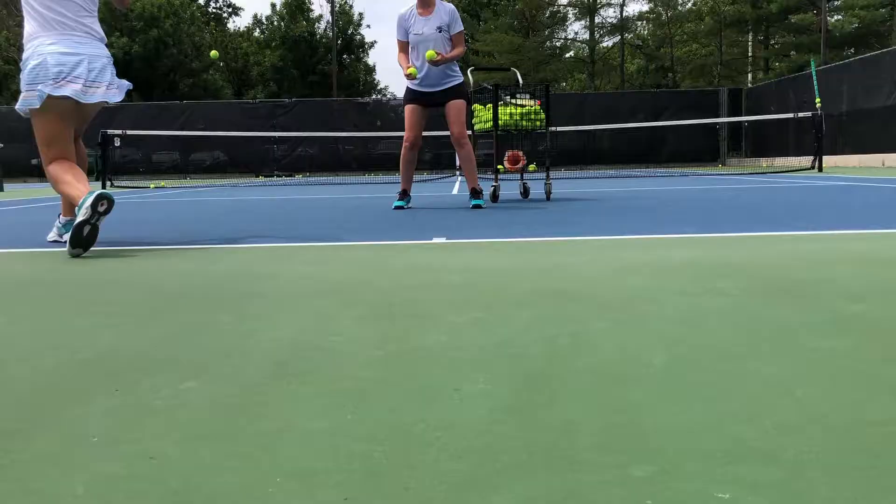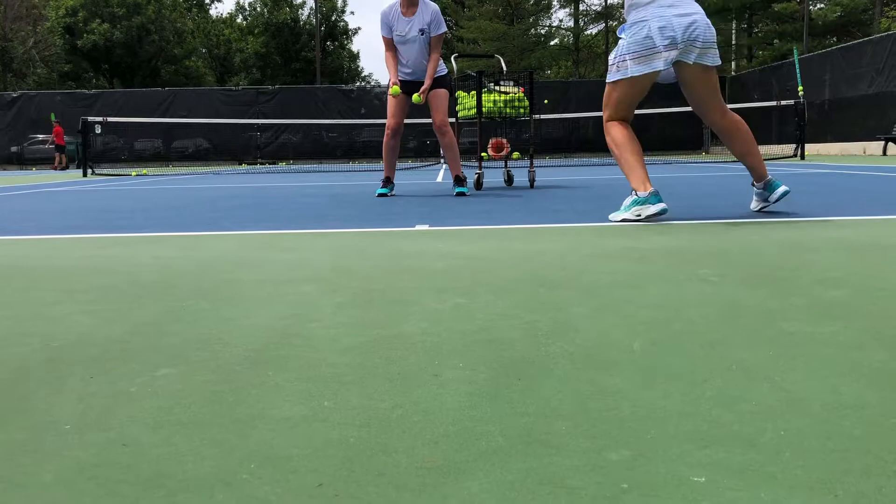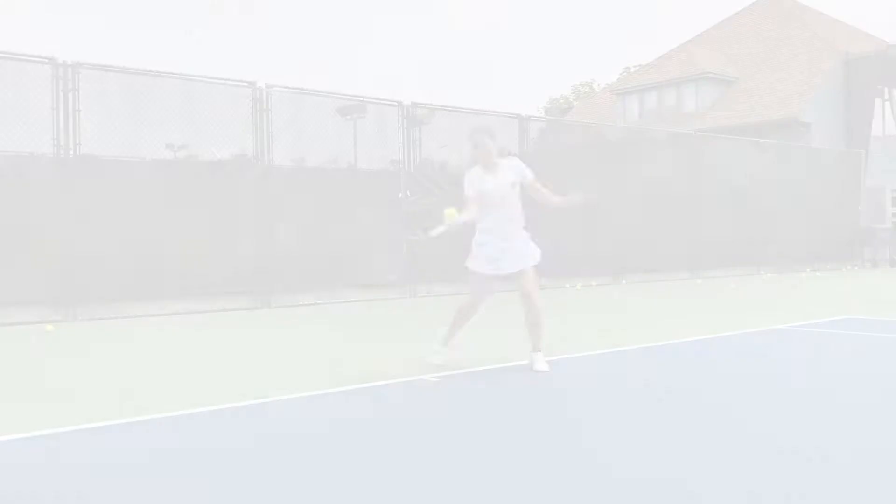Split step must be performed before every shot except serve. So when we're talking about ground strokes, returns, volleys, approaches, and overheads, the split step should be timed as the other person makes contact with the ball.